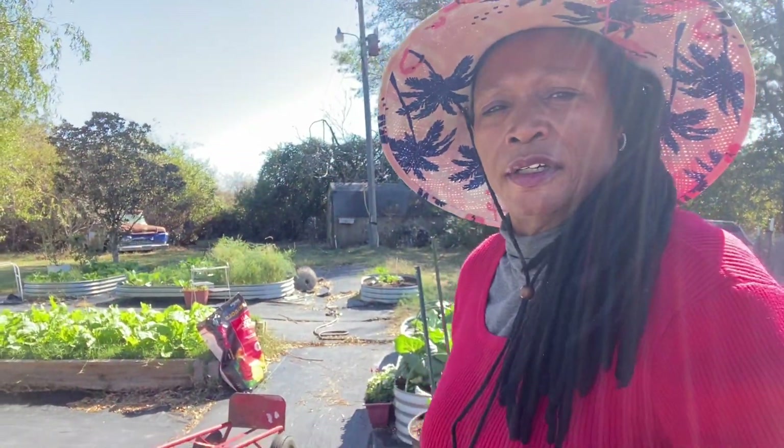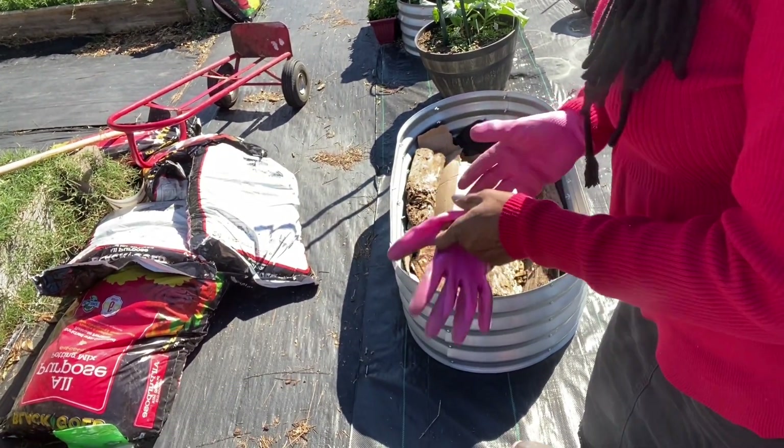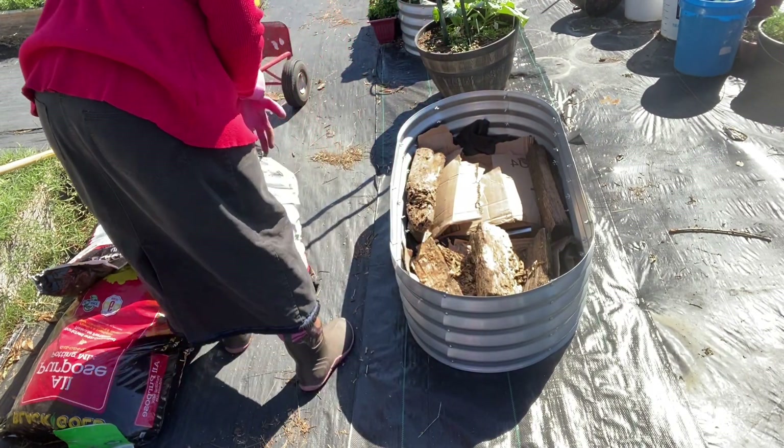I've got some potting mix over here. We're going to go ahead and fill this raised bed.